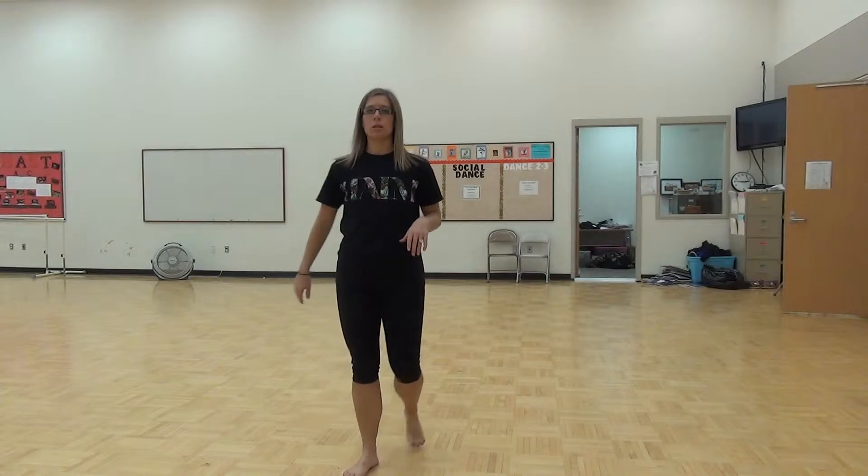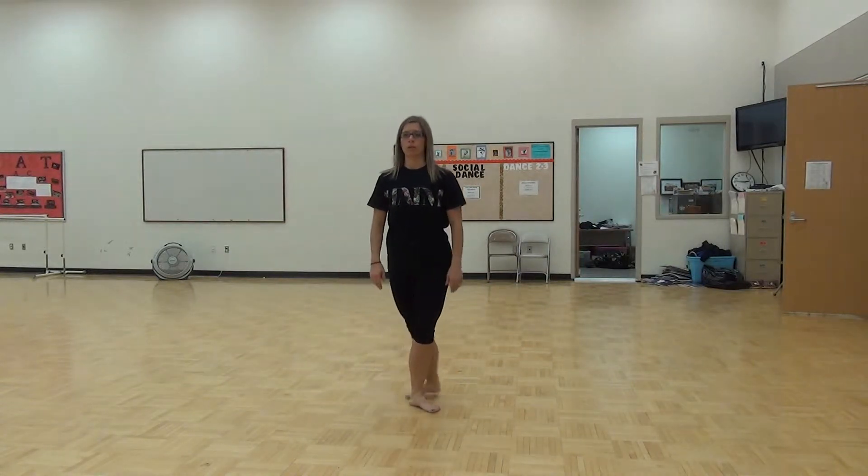Okay guys, here's the dance 2-3 ballet combination with counts. So start in 5th position, right back.